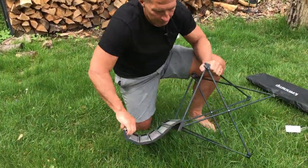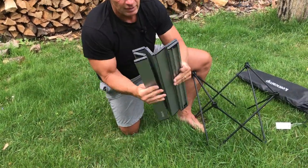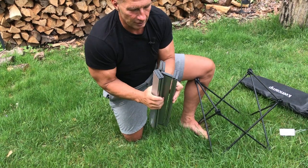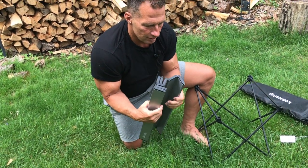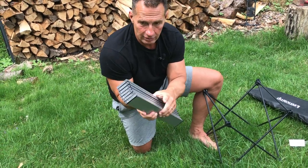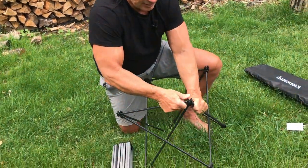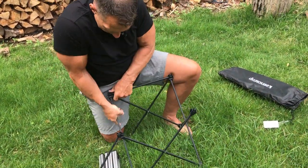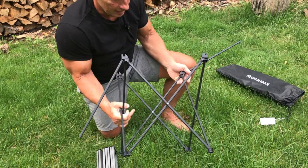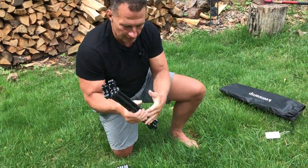Once we're done, all I've got to do is pull this out just like this, pull these off the notches — this is going to collapse like an accordion, like so. Now it's like that, and then I just have to take these out of the notches like that, and it comes like this, then compresses and folds down. Now I've got my pieces.